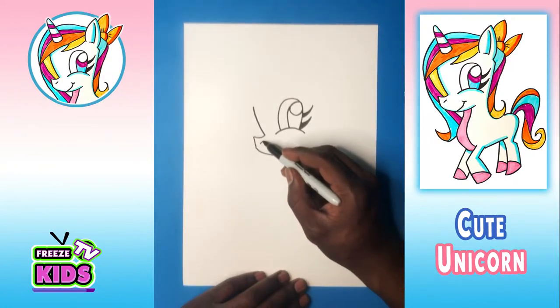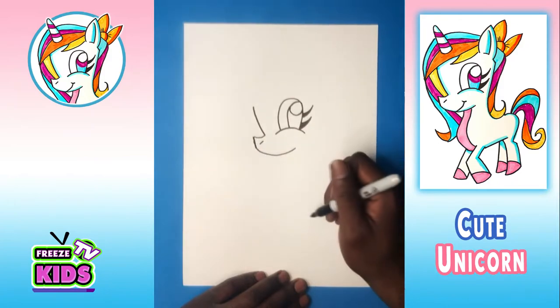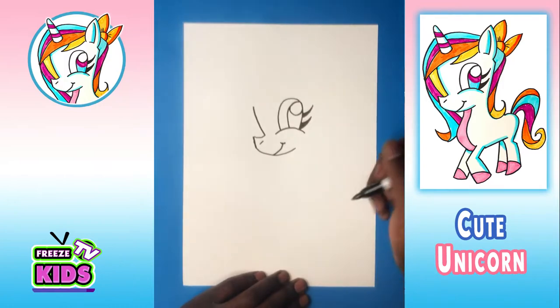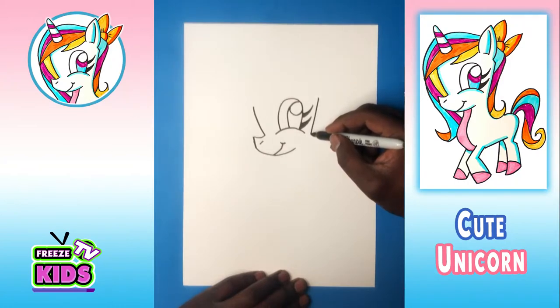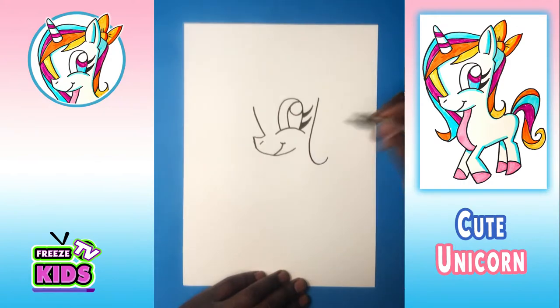Now we'll draw a little line here for the nose, and give our character a little bit of a smile. And we're going to draw the other side of the face — the lines can go down and it's going to swerve like that.